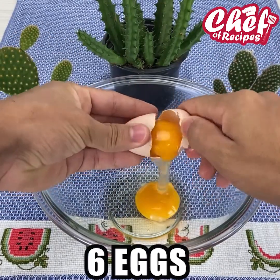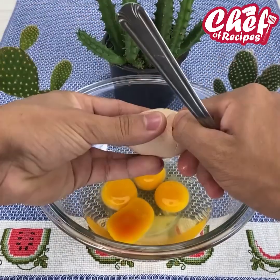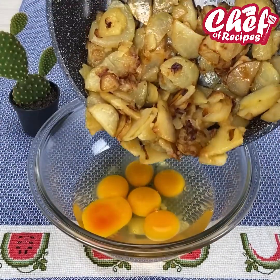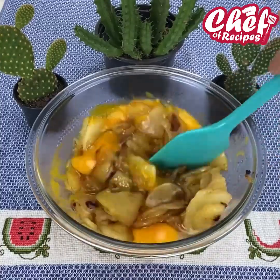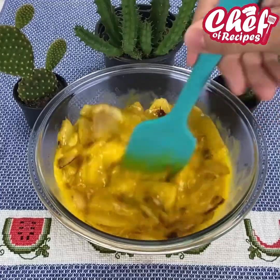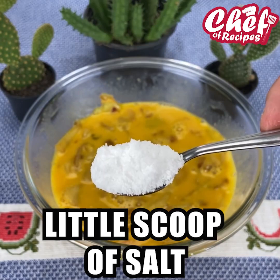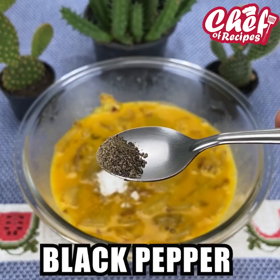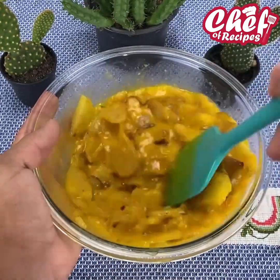In another container I will be breaking six eggs, then I will add our cooked potatoes and mix very well. I will add a teaspoon of salt and also a teaspoon of black pepper, mix very well, and then leave it to rest in reserve for 15 minutes.